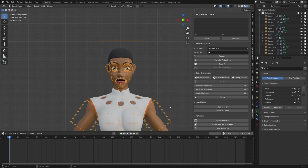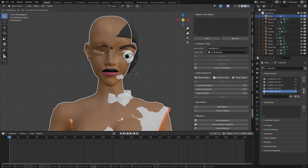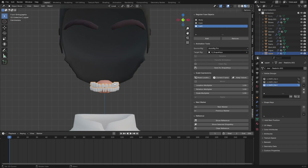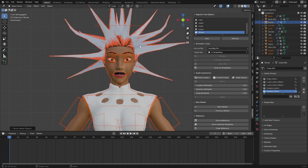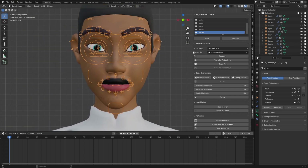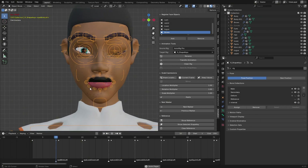Select your character rig — the rig name is 'rig' — and click Rename. Register your face objects: add the body, eyeball, eyelash, upper teeth, lower teeth, tongue, and eyebrows. Unhide the parts you need to register. Choose the source rig — this character uses AutoRig Pro, so leave that selected — and click 'Transfer Animation'.